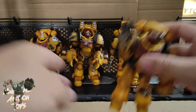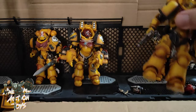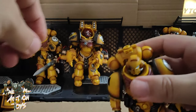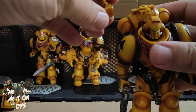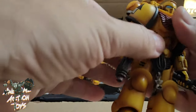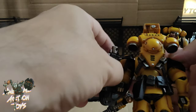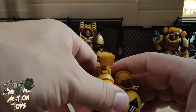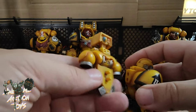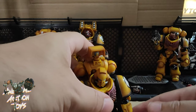The other figure has pretty much the same articulation. The notable difference is his backpack — it has a swivel on the top part, which I just unscrewed. There's some nice detail in there. All the backpacks were actually pre-plugged in, so you have to plug them in on these ones.